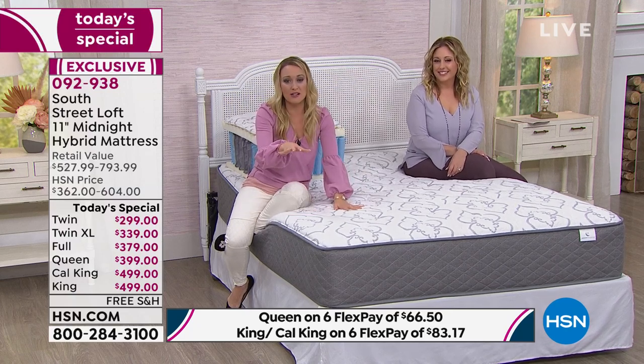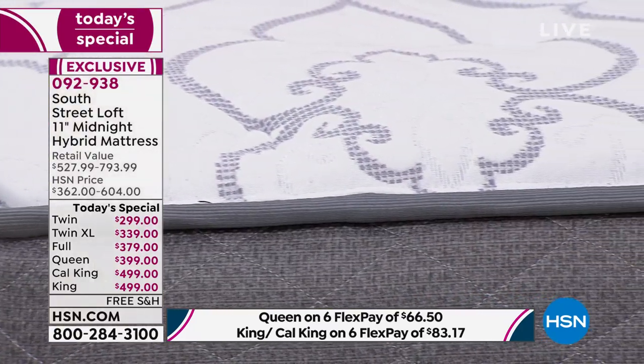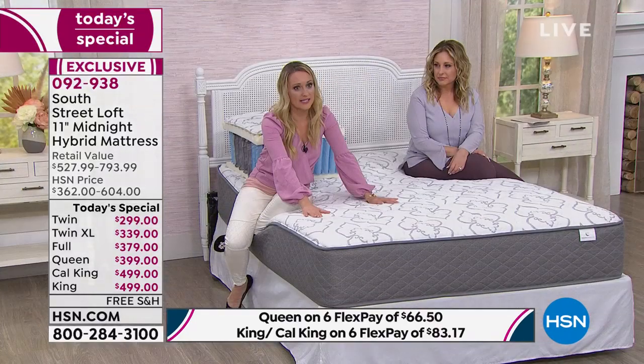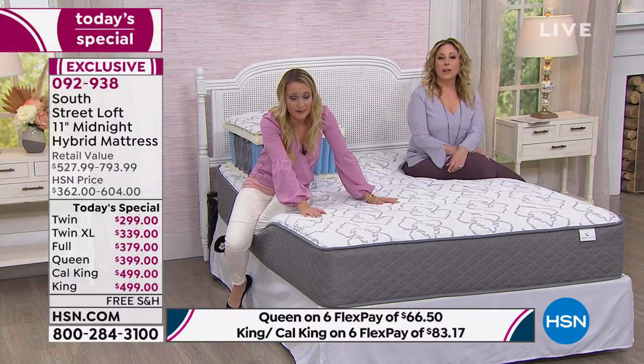This is a real true mattress that is going to be a part of your family. Your precious loved ones, your guests, and yourself are all sleeping on this mattress. A mattress is one of our largest household items and every inch of our bodies touches it — every inch of our bodies does not touch our refrigerator.